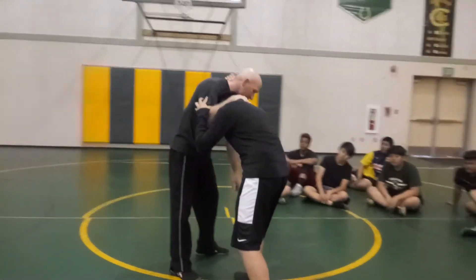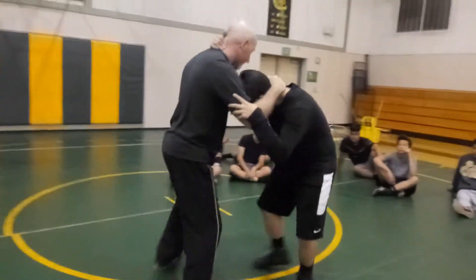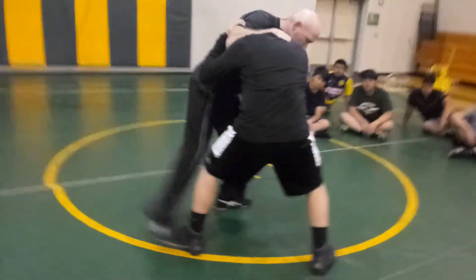If I want this one to be the closest one, I just move here, and that's the closest one. If I want this one to be the closest one, I move here, and now it's the closest one.